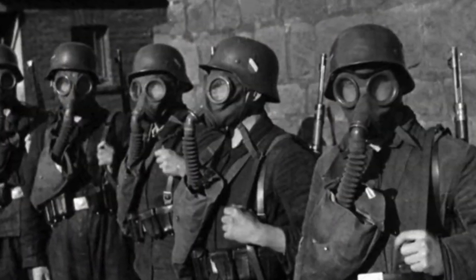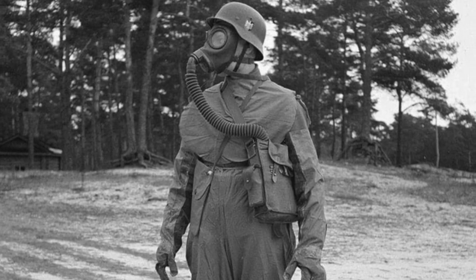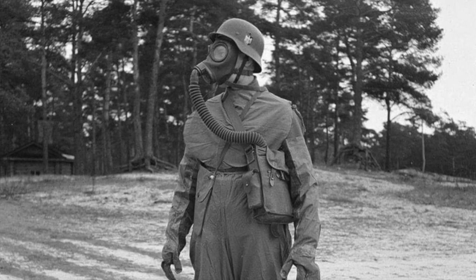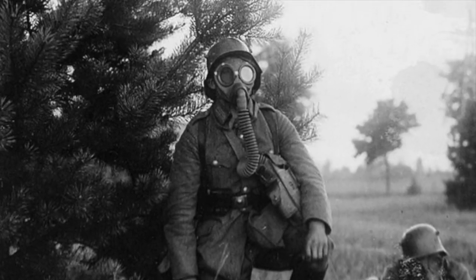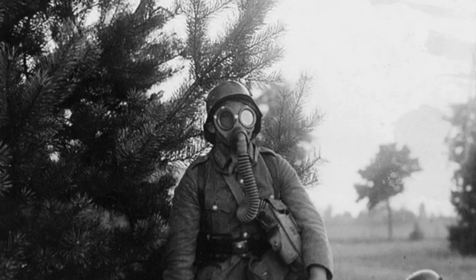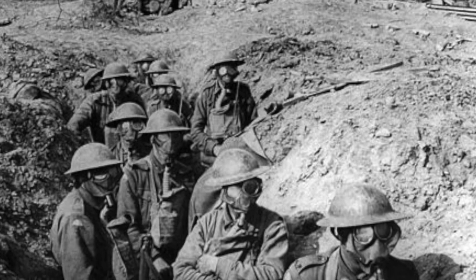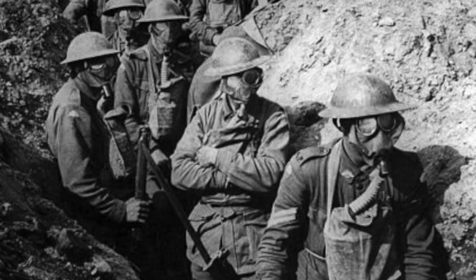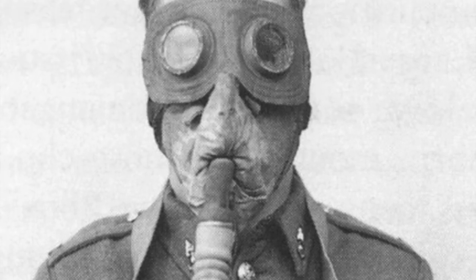During the 1920s, when Germany was still recovering from its humiliating defeat, the GM-24 would become Germany's gas mask for the interwar period. The GM-24 was an improvement of the GM-15 and GM-17, featuring a body assembled with several alternating layers of canvas and rubber. Additionally, the GM-24 made use of a box-like filter and an air hose, similar to the British SBR and LBR gas mask from the First World War.